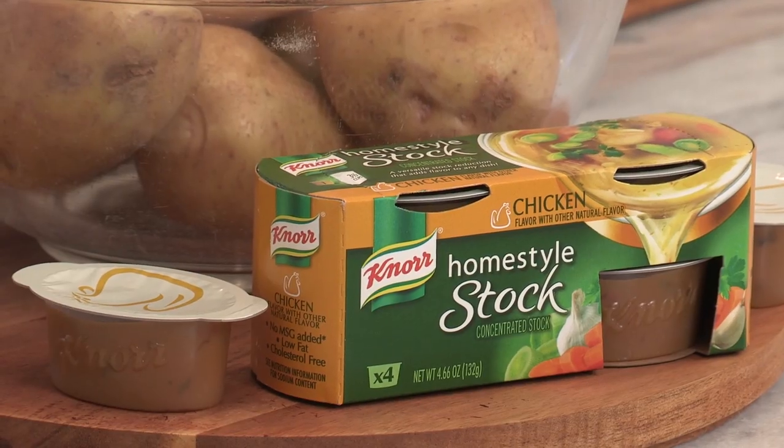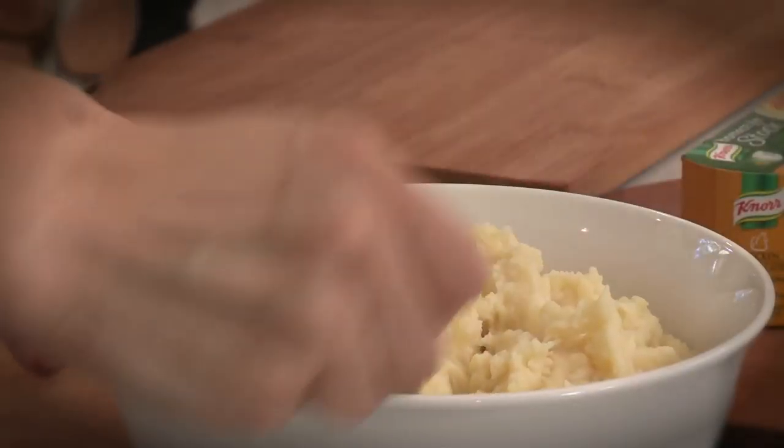Hey, Melanie. I'm really excited to show you two recipes using Noor Homestyle stock today. We're going to start with savory mashed potatoes, and you can see the rich flavor that our Noor Homestyle stock adds to all kinds of dishes.